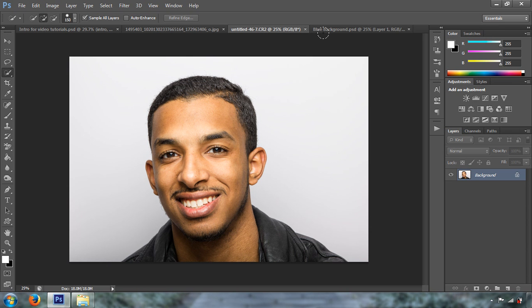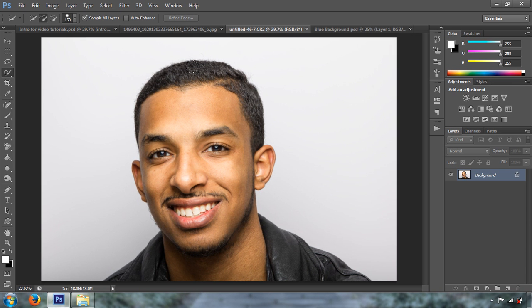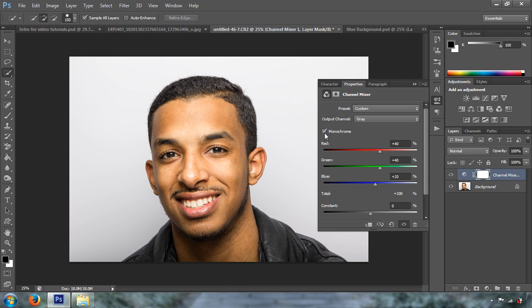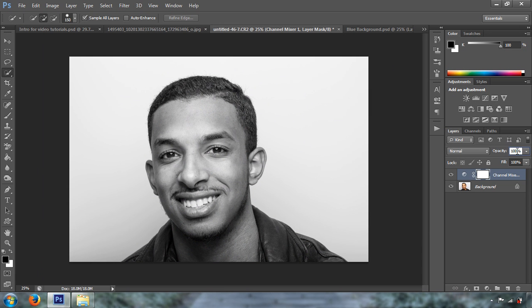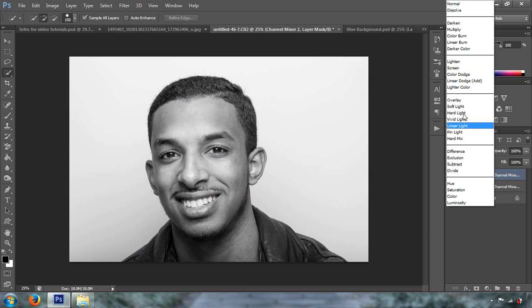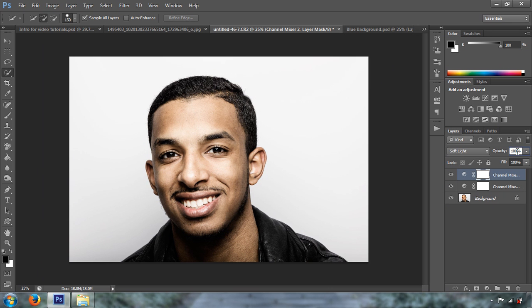We're going to be working on this particular image. The background was white and I wanted to get a blue color, but I didn't have money to buy another backdrop — a white background is really the only one you need. First, we're going to desaturate the image a little bit and do some skin tone work, setting it to 30%. Then we add contrast, go to monochrome, and change the blend mode to soft light at 30% opacity.